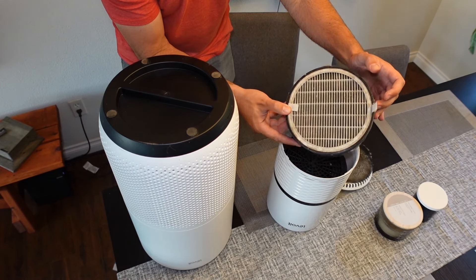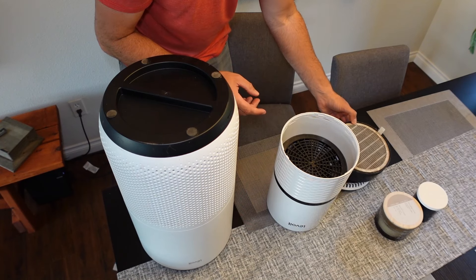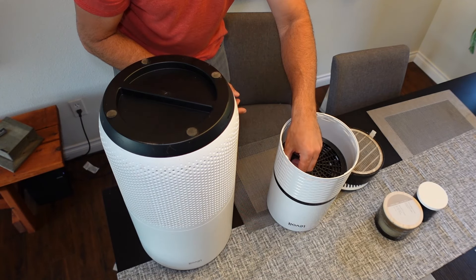You might want to do this outside depending on how often you do this, as it can create a lot of dust, but I'm just doing it here for demonstrational purposes.